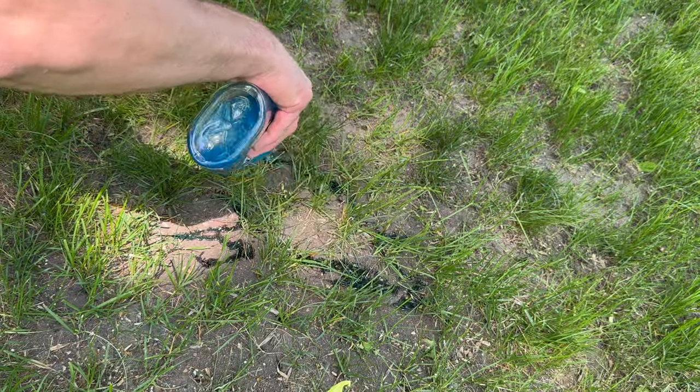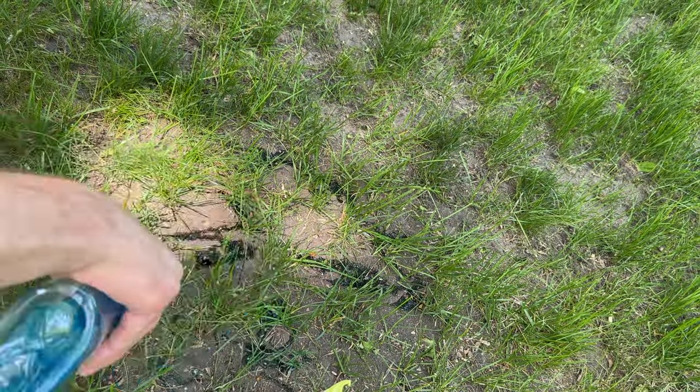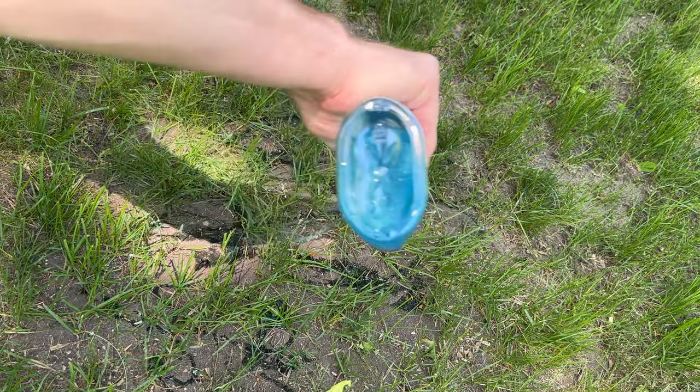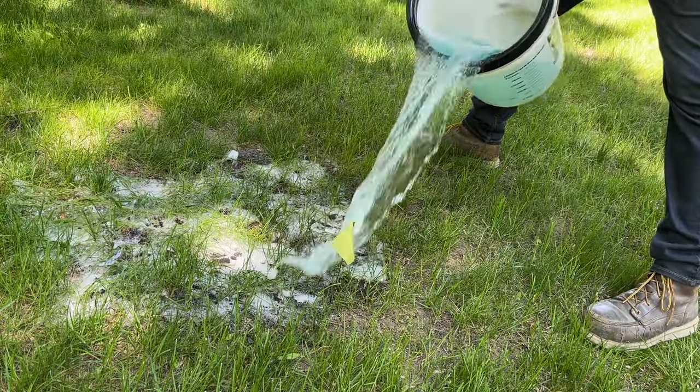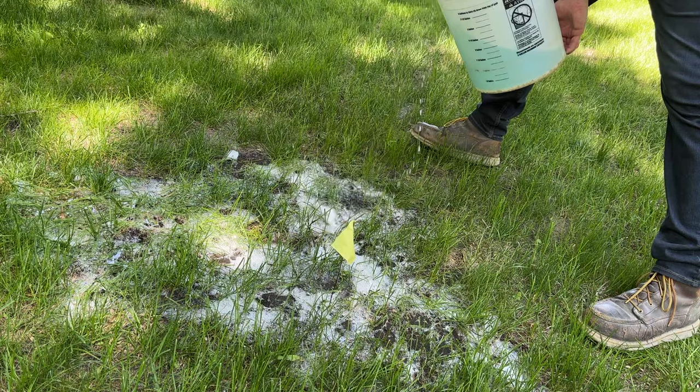For the three spots in the yard, I started by putting just soap by itself down on the ant piles first, and then I took my soapy mixture and poured that over the top of everything. I wanted to make sure I went plenty heavy on the soap to really test this all-natural method.